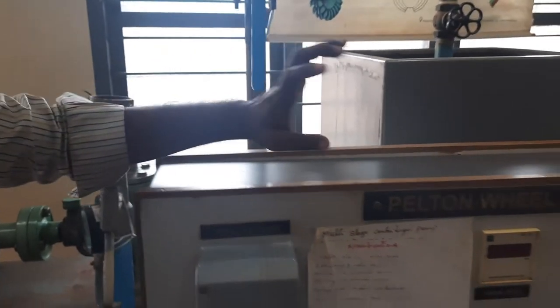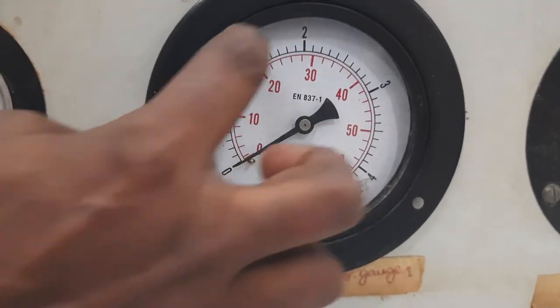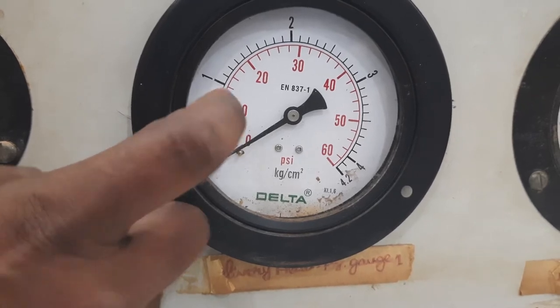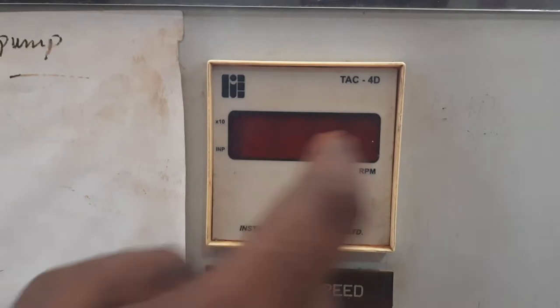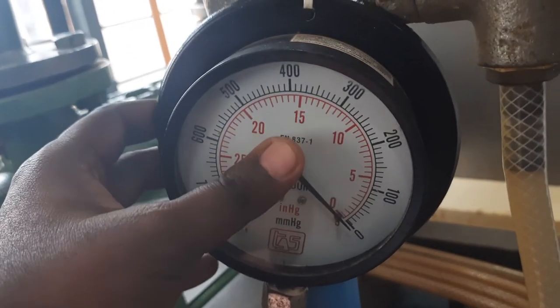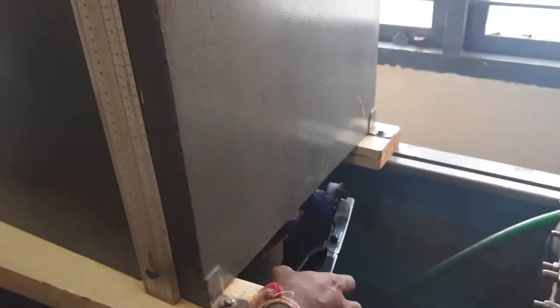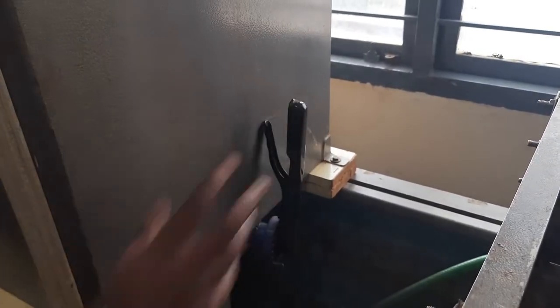Once everything is set, start the centrifugal pump. When fully open, the gauge reads 1.6 kg per cm². Note down P1, P2, P3, RPM, time taken for 10 revolutions on the energy meter, the vacuum gauge reading, and the time taken for 10 cm rise in water level. To measure the water level rise, close the outlet valve completely so water starts filling in the tank.